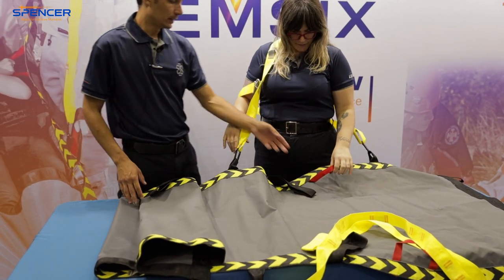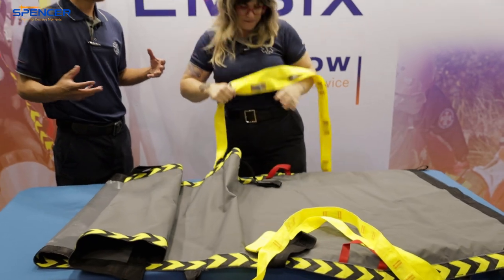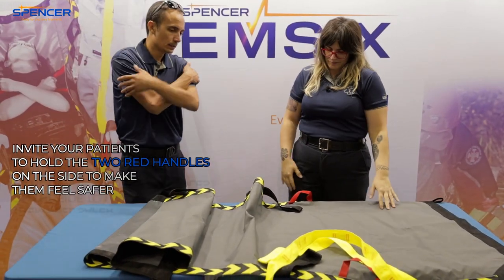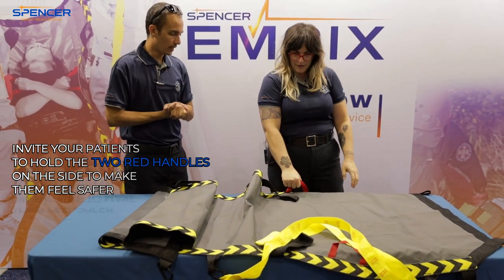What are these handles? It's always good to hug yourself. One of the things people like to do when you carry them is they like to grab out. So the patient can either cross their arms or hold on for dear life that way.